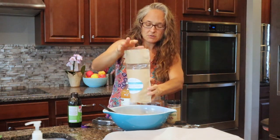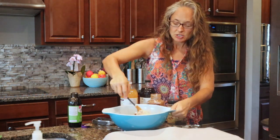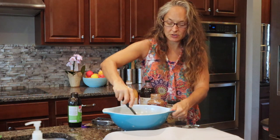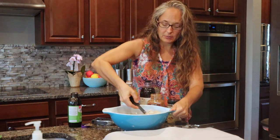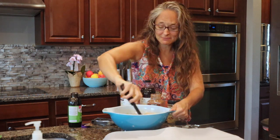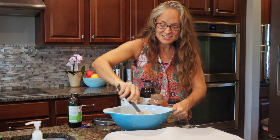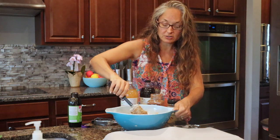There we go — set that aside. It's really easy to get this to mix together. You don't want to use a whisk just because it's going to be a thicker batter. Oh my gosh, this smells amazing!